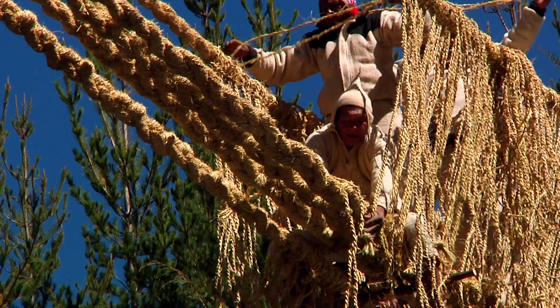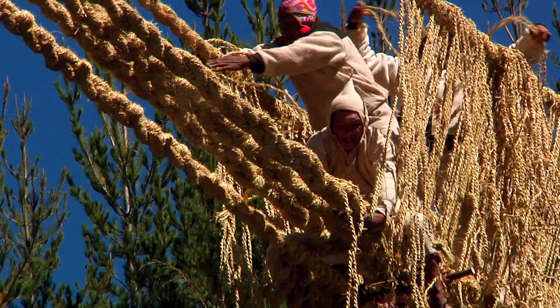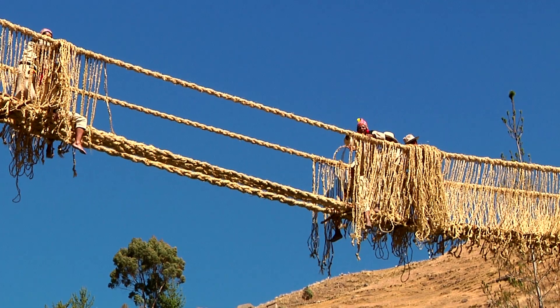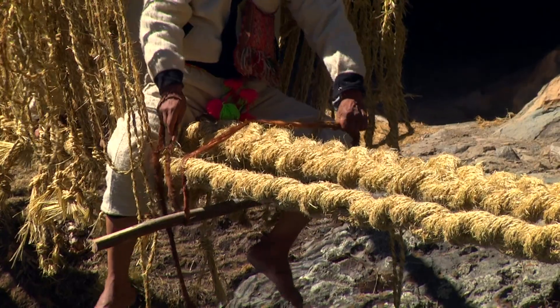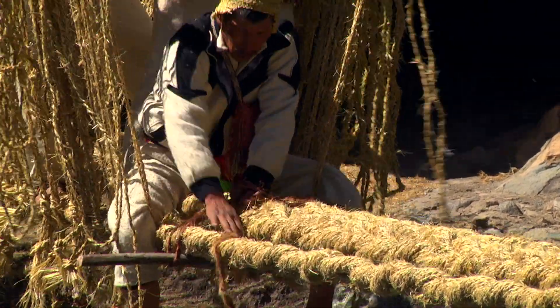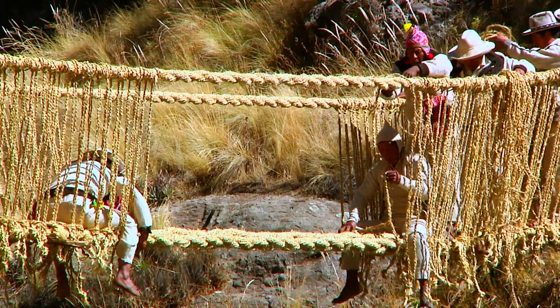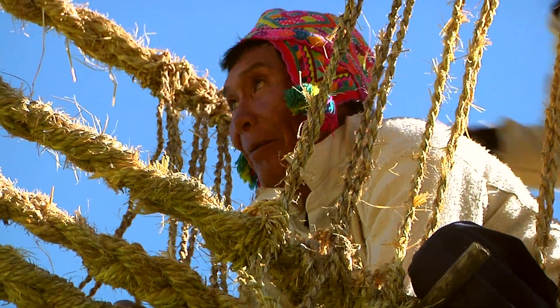The structure of the bridge is made with four cables for the floor and two handrails. The bridge weaving begins in the morning with Victoriano weaving from one side and another worker weaving from the other side until they meet in the center of the bridge.